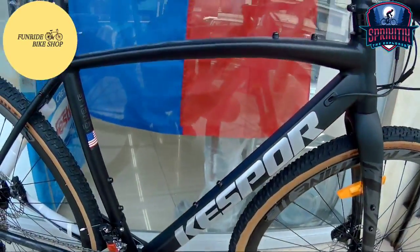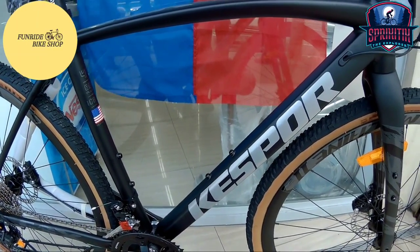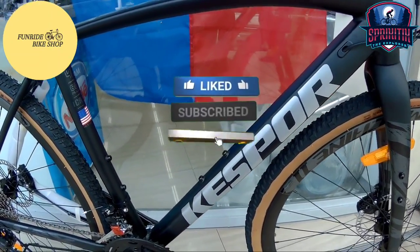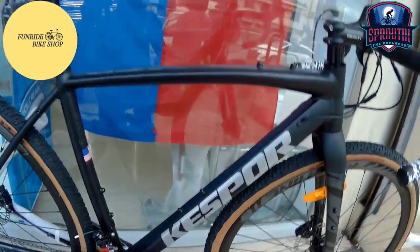Ito na nga si QS4 GSX — ito yung gravel bike nila. Bago tayo magsimula mga Spigate X, don't forget to like, comment, and subscribe, lalo na kung bago ka dito sa channel natin. Maraming salamat. Simulan na natin ito mga Spigate X.